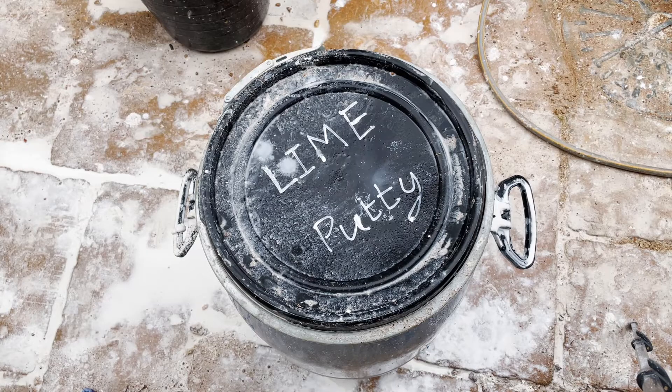Right, now it needs to go away to mature for at least three months somewhere where it won't freeze, so a back corner of the garage works fine for me. Let's put this one away.